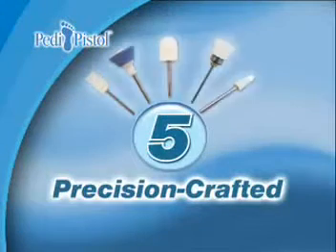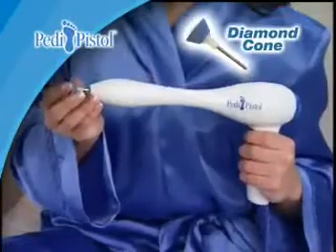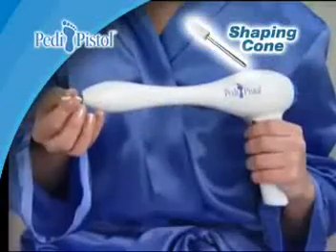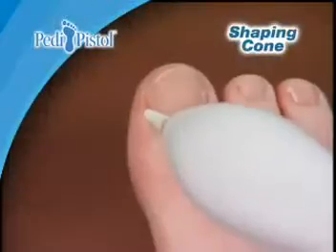Petty Pistol comes with five precision-crafted sculpting heads. Start by using the diamond cone to file and shape thick toenails, and the shaping cone to smooth uneven surfaces and relieve shoe pressure.